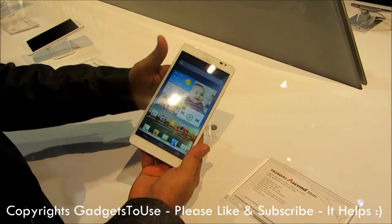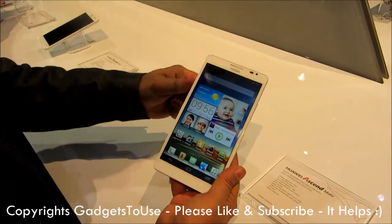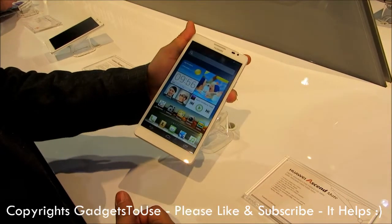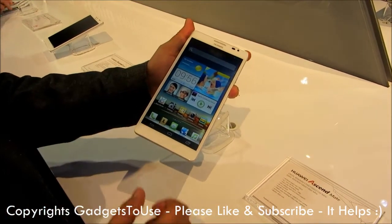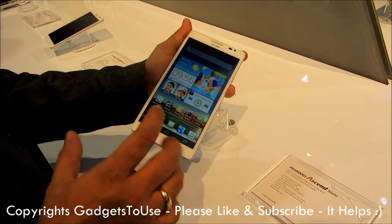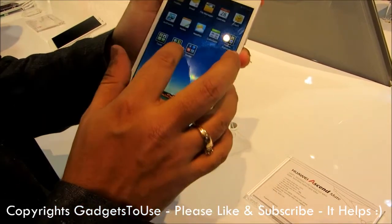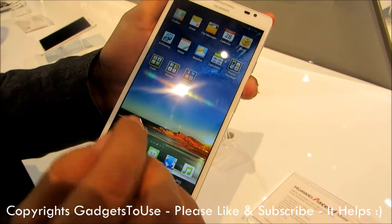This is how the device looks like. This device is quite huge in terms of the display — the display is around 6.1 inch high definition IPS plus display, which is an IPS quality display. The clarity of the display is quite amazing, and the clarity of the text below the icons is pretty nice.